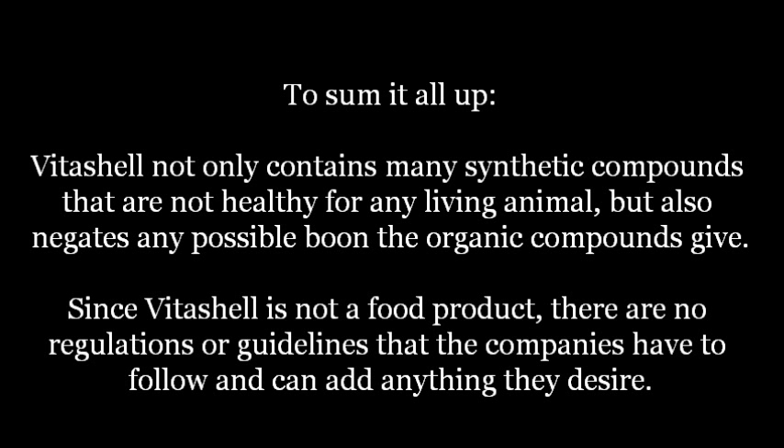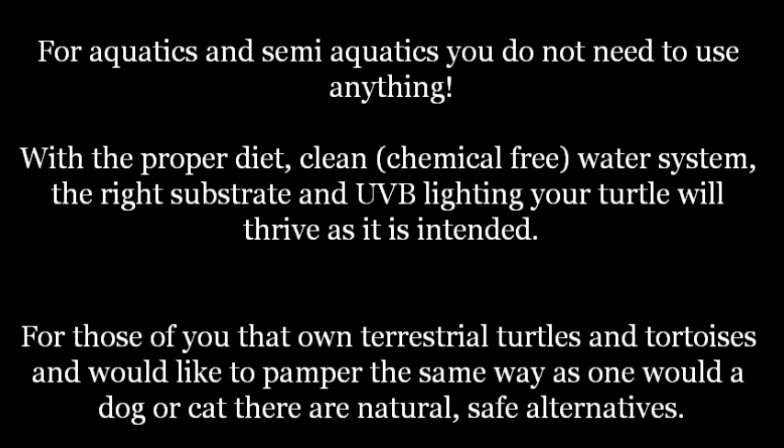It gives you something to think about. So what can you use? For aquatics and semi-aquatics, you do not need to use anything at all. With a proper diet, clean chemical-free water system, the right substrate, and UVB lighting, your turtle will thrive as it is intended. For those of you who own terrestrial turtles and tortoises and would like to pamper them, there are natural safe alternatives.